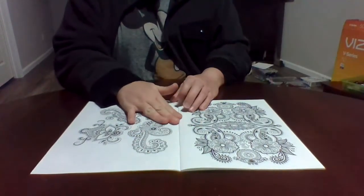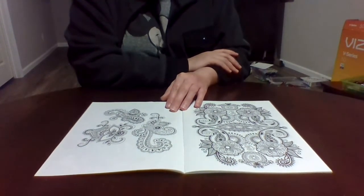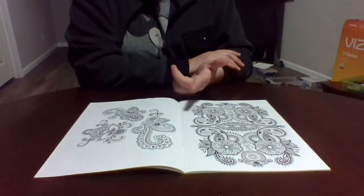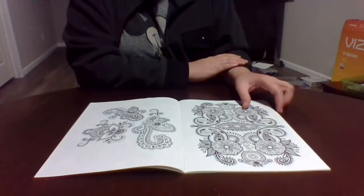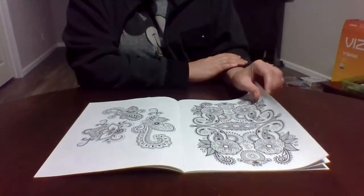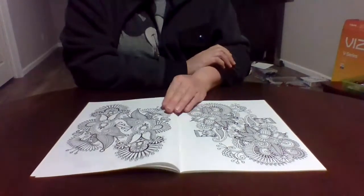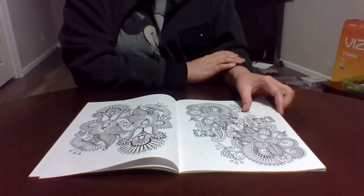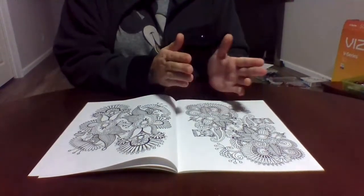Colored pencils are probably the best bet for dollar store coloring books — they don't bleed through, you can use multiple colors, create fine lines, and add more detail. If you want to try gel pens or markers you're welcome to, but with markers you'll lose the back page if you want to keep the book intact.